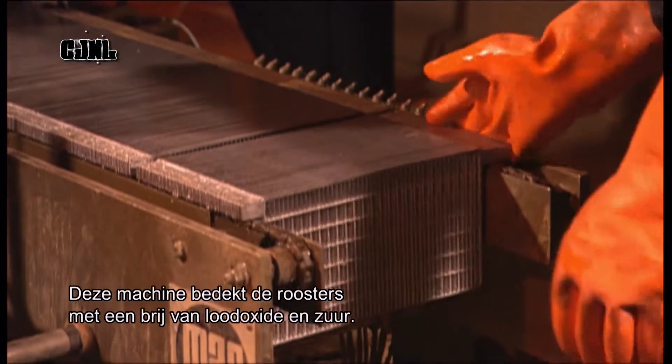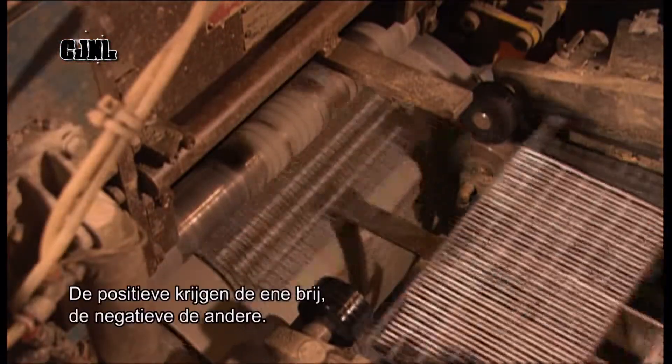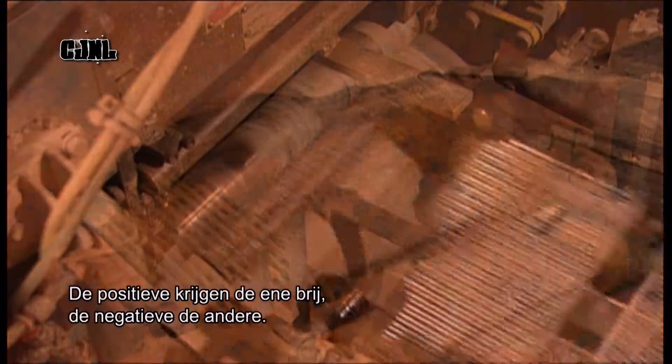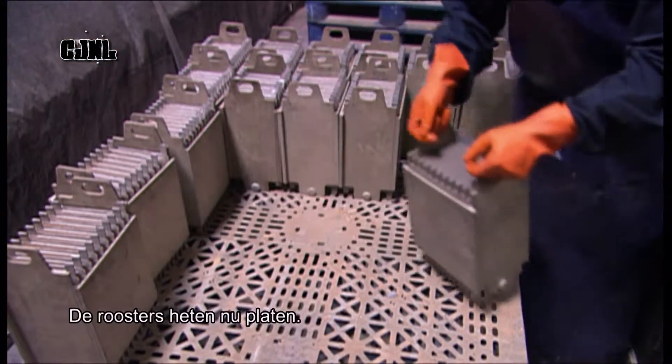The next machine coats the grids with a chemical paste that contains lead oxide and acid. The positives get one paste formulation, the negatives a different one. The grids are now called plates.